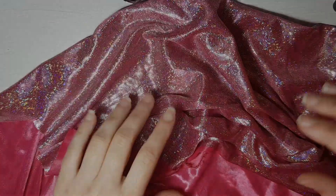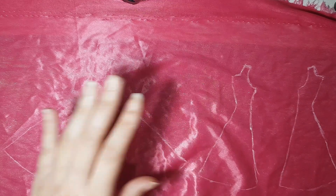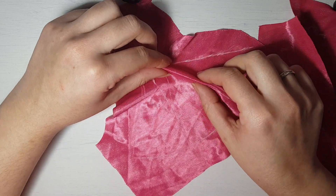Then the dress. This fabric is beautiful but it's also hard to sew — so slippery! After tracing the patterns and cutting it, I sew the darts.